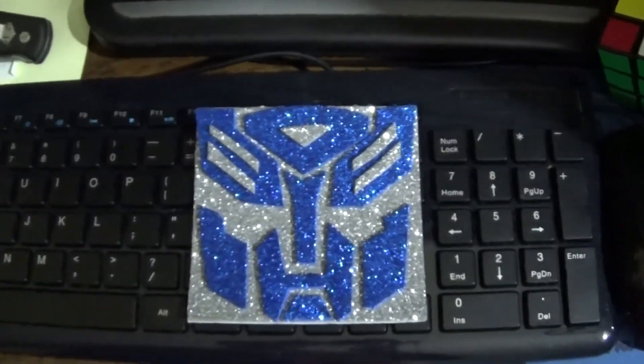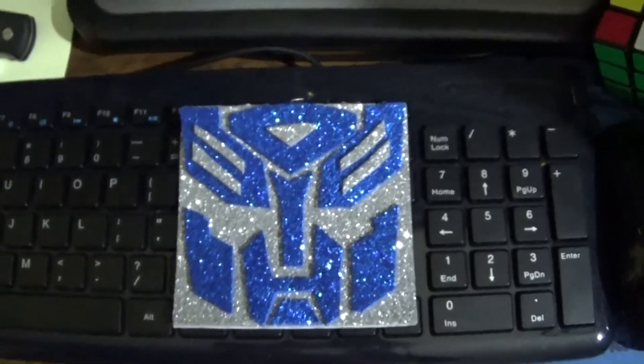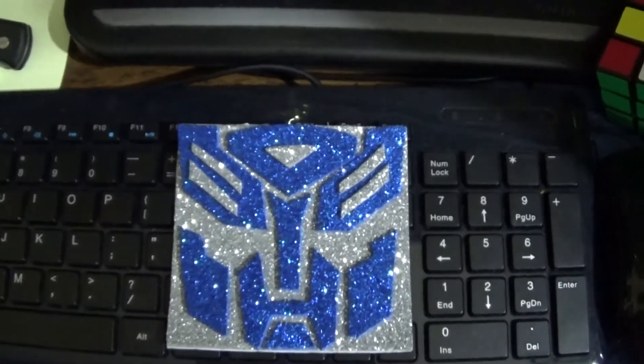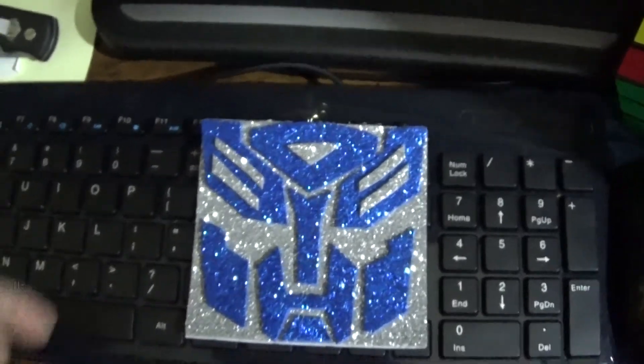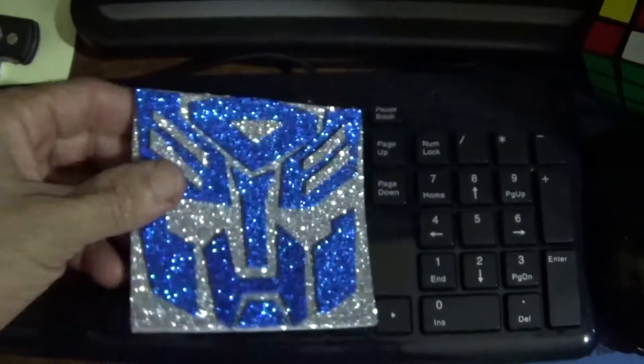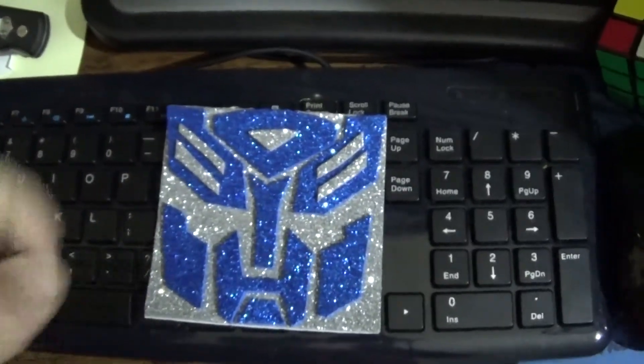Thanks for taking the time to watch my video on how I made a Transformer sticker. Comment down below — I'll take time to respond to your comments. Like, share, subscribe, and go down to the description to check out those links.